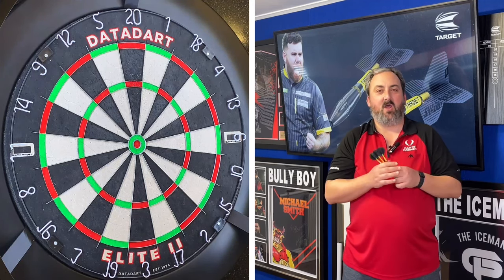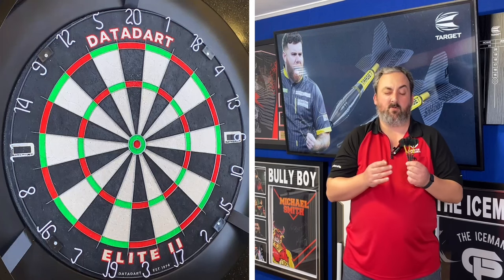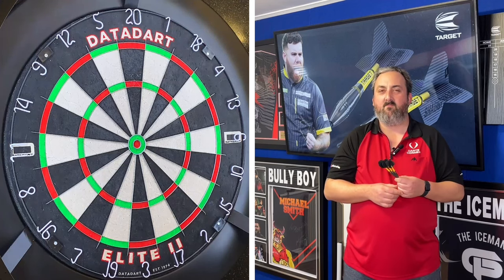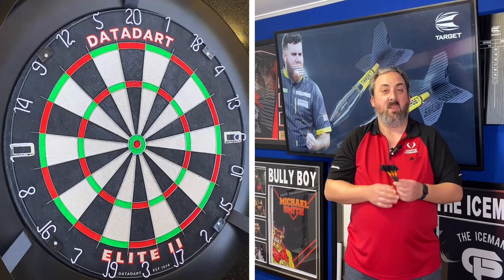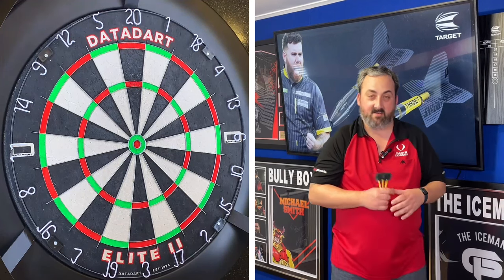Last time I threw the Scott Williams darts they were very grippy and I struggled a little bit, so let's see if we can improve and do a little bit better. We'll have a couple of throws to get used to them and then go into our practice routine.